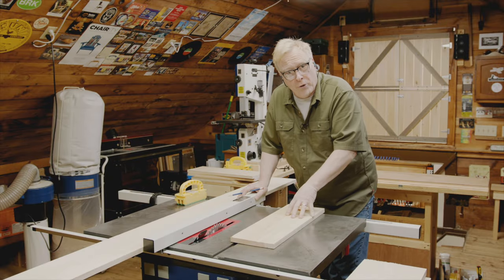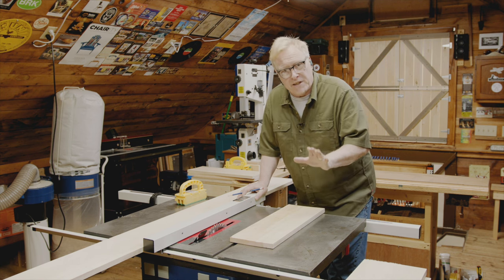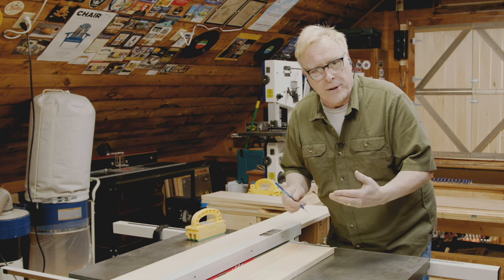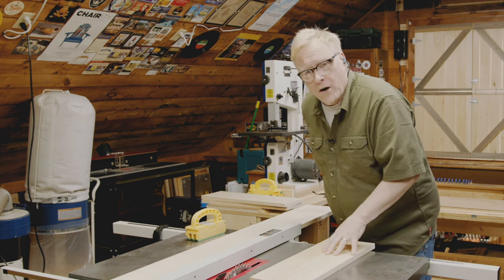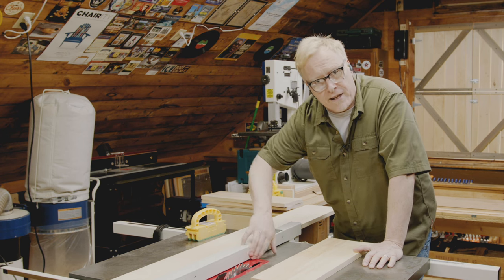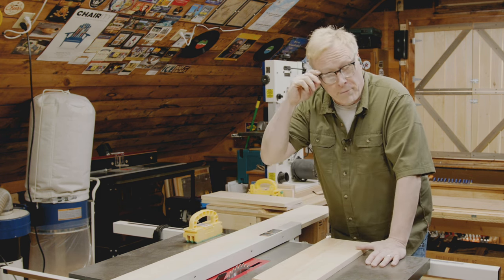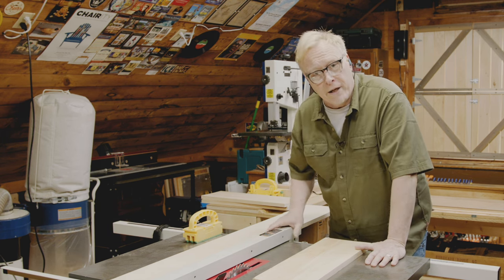I've set my table saw to an inch and three-quarter inches wide and I need to rip six pieces — those make up our styles. You want to set the blade so it's about a quarter of an inch above your workpiece. The general rule of thumb: if the distance between the fence and the blade is greater than your fist, you don't need a push stick. In this case we do need a push stick. Safety glasses on, hearing protection on, dust collector on — we're ready to make our cut.